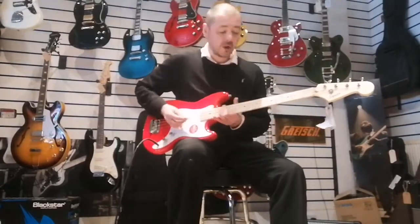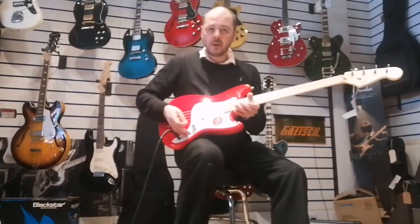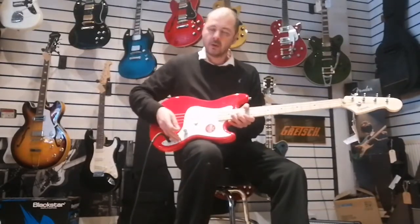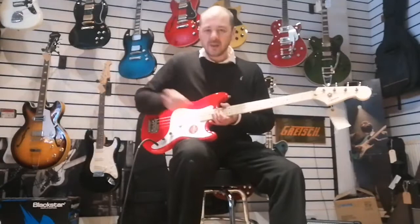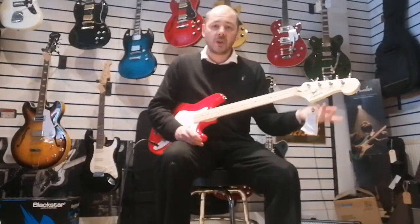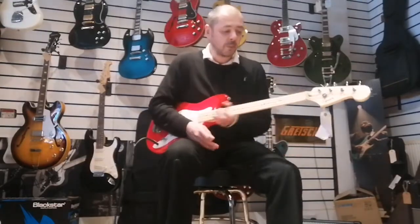So just to demonstrate the tone for you — that's with the tone down, and the tone up. I personally always keep the tone up, whether I'm playing bass guitar, or acoustic, or electric. It's always up.